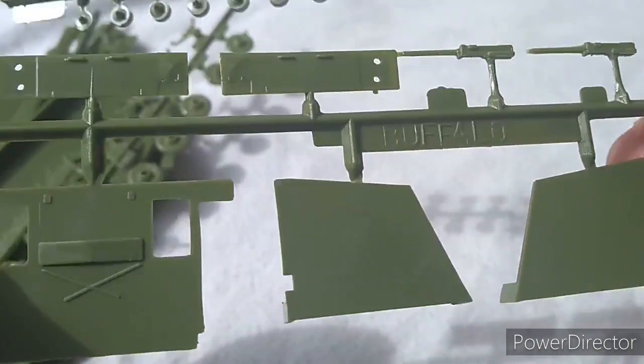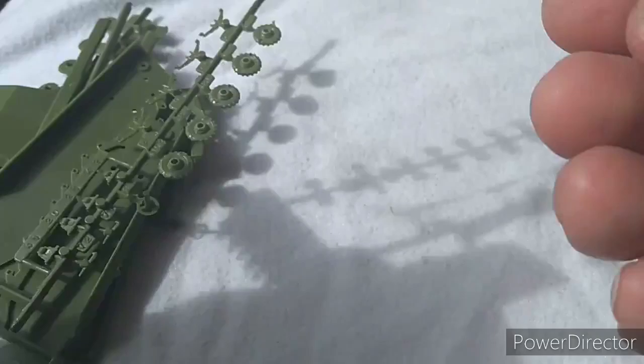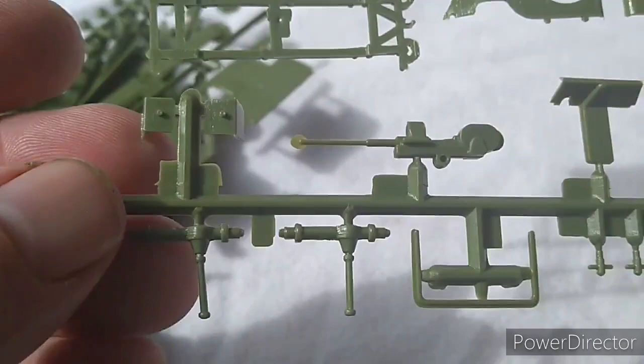There's the detail on the side there if you can see that — it's not the worst for a kit of its age. There's your 20mm, I think it's 20 anyway. And the size of the Jeep, the bonnet of the Jeep — no problem. And the base of the vehicle itself.